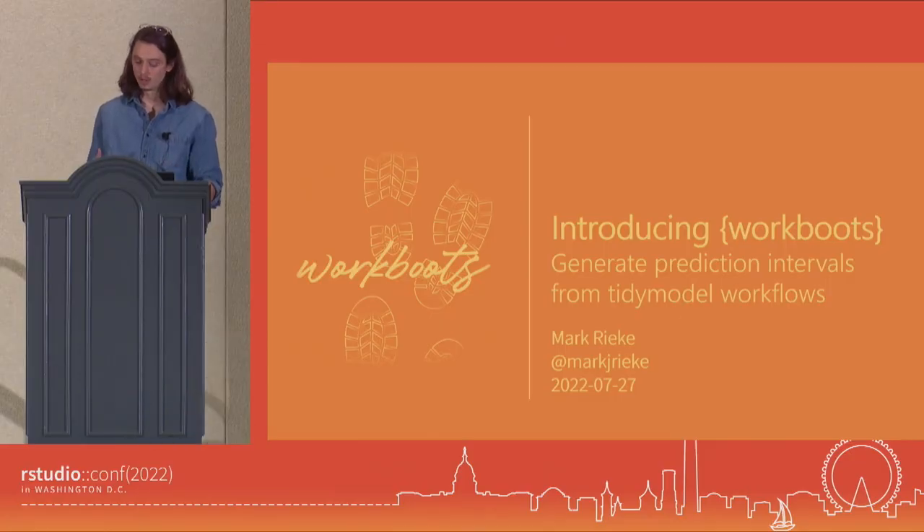Today I'll be introducing Workboots, which is a tool and a package for generating prediction intervals from tidy model workflows.